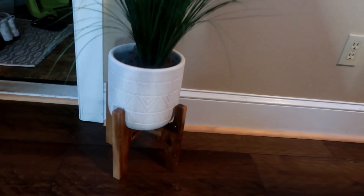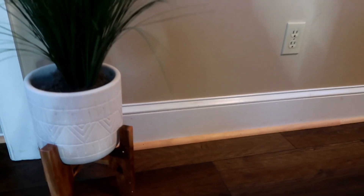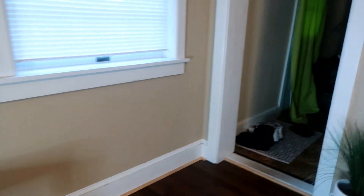I'm going to put this by the fireplace, but I'm not going to show you guys how it looks until I'm done with the fireplace makeover. So stick with me if you want to see that.